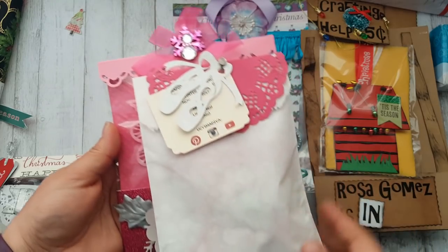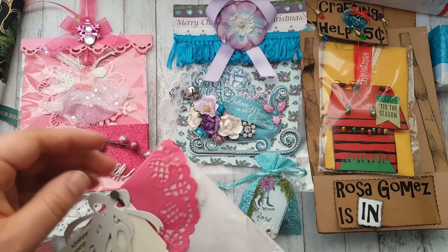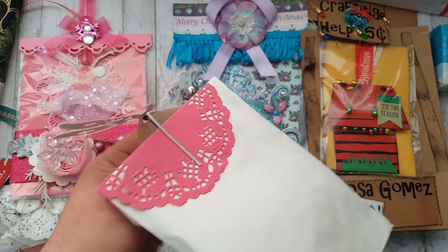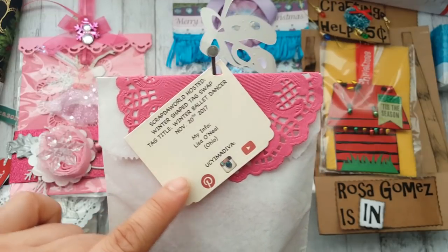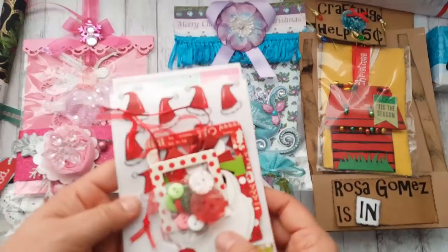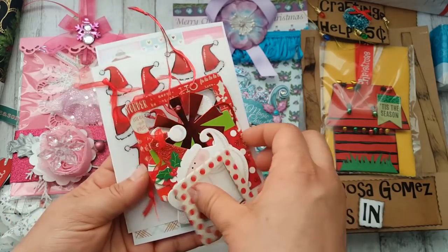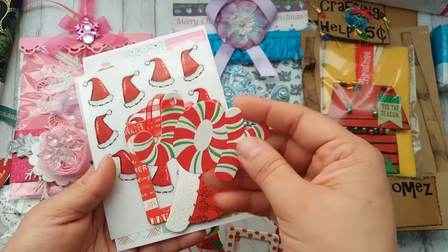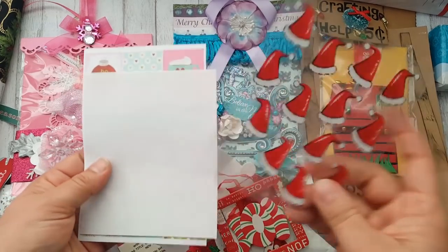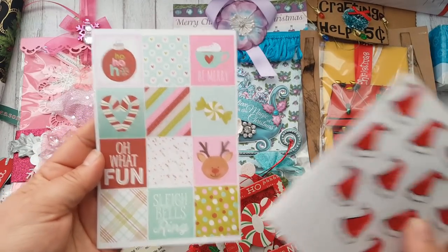Next is from Lisa O'Neal — that's her YouTube channel. It looks like a ballerina and ballet shoes, or maybe a bobby pin — it is so cute! This is very professionally done. She included glittery buttons, a couple of frames, some more tags, and stickers. I've seen some of these at Hobby Lobby but not this one — super cool!